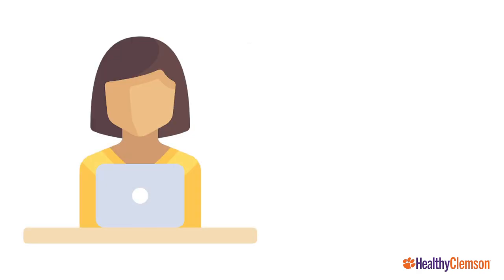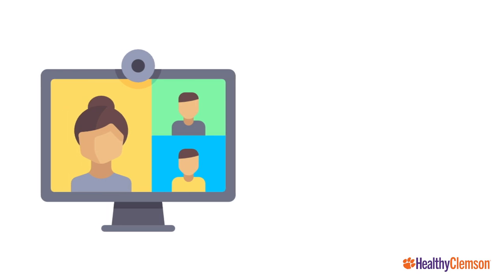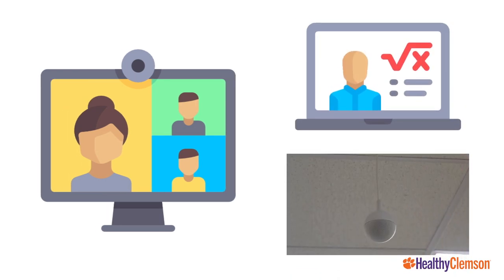Students who are participating online will be able to speak using their microphones and be heard over the classroom loudspeaker system. Online students will also be able to see any presentations shared and hear conversation using the new microphones in the classroom.